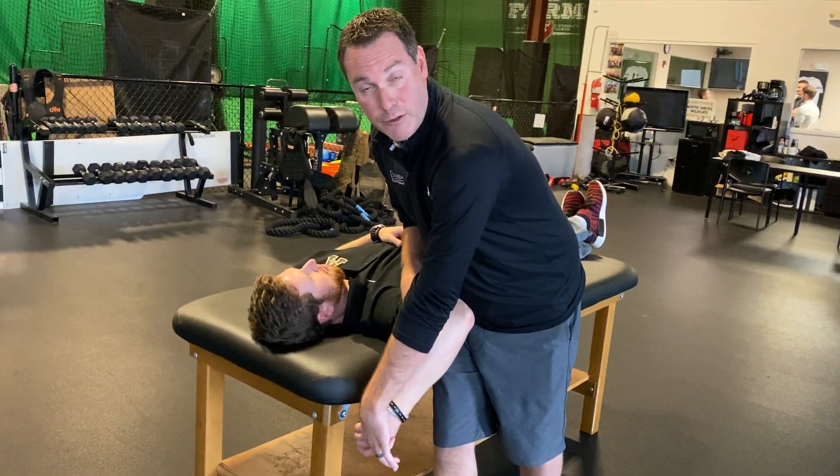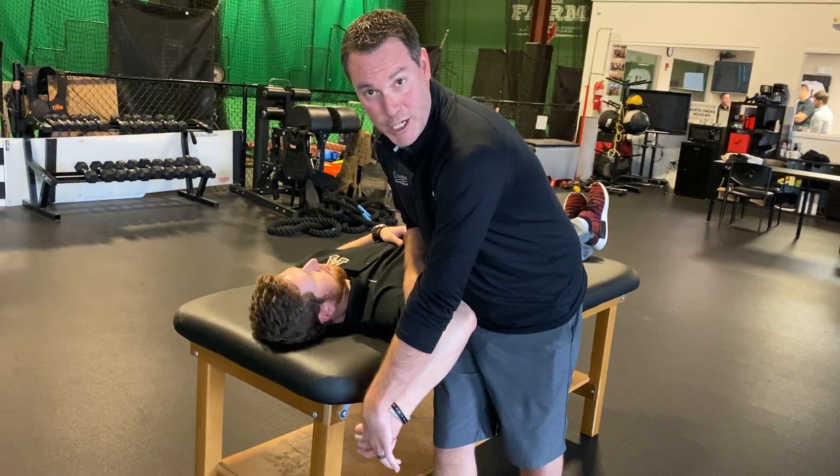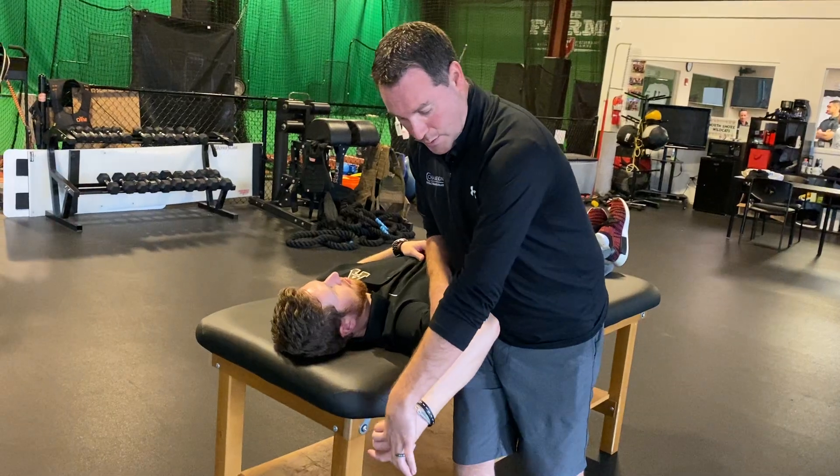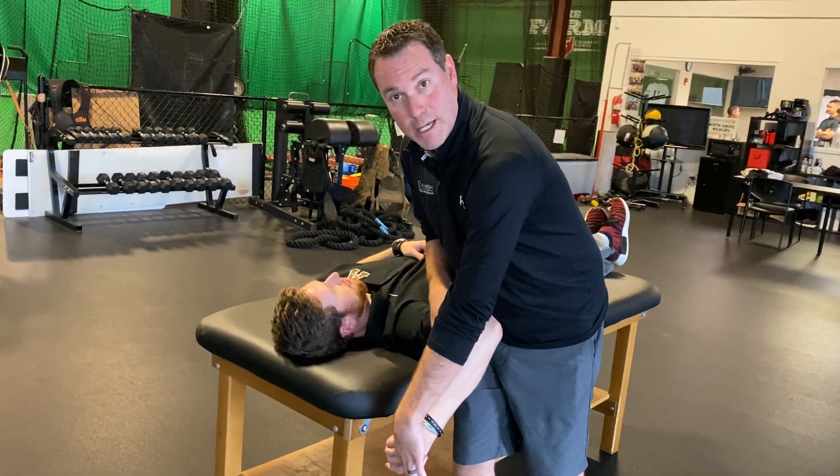For him, we're looking at about 135-140 degrees of external rotation, because this is neutral, this is 90, and then we go a little bit further. And that's how we take our measurement.